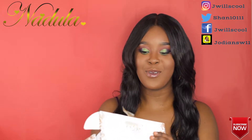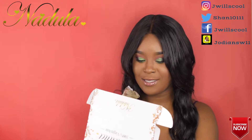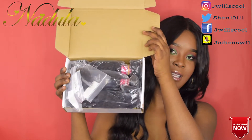This is the Brazilian curly, guys. I'm gonna love this hair. This is a 14 inch, 16 inch, 18 inch, and a 10 inch closure. I'm gonna love this hair, guys. Here are the bundles — three bundles and the closure.